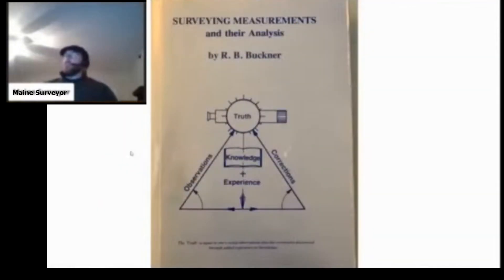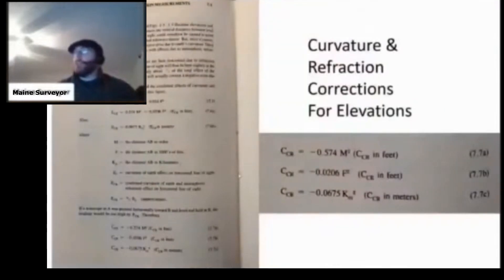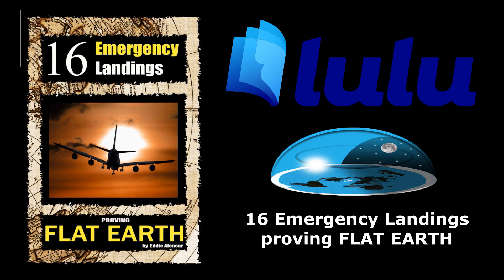And then we have this book, Surveying Measurements and Their Analysis, by Buckner — another book in my library. It has the 8 inches times the mile squared curvature correction formula in here.